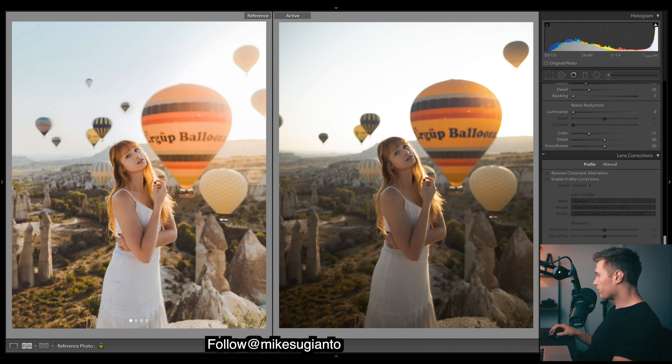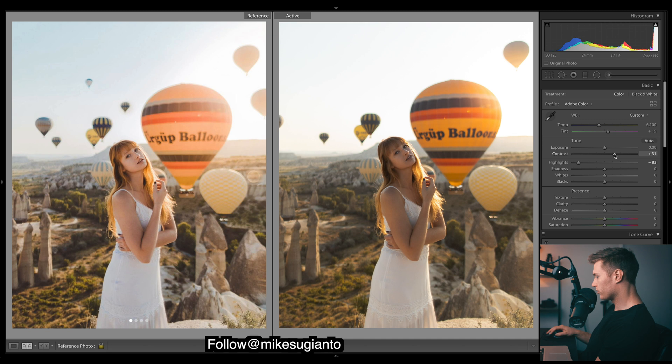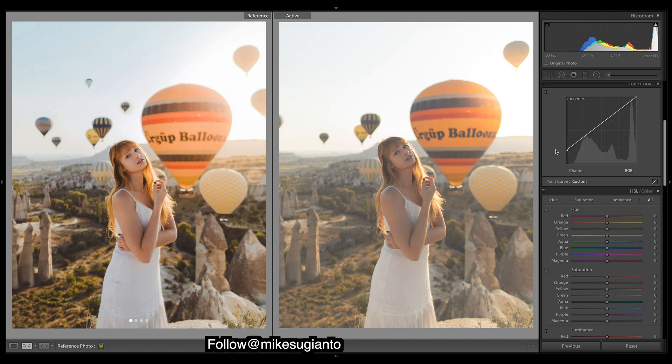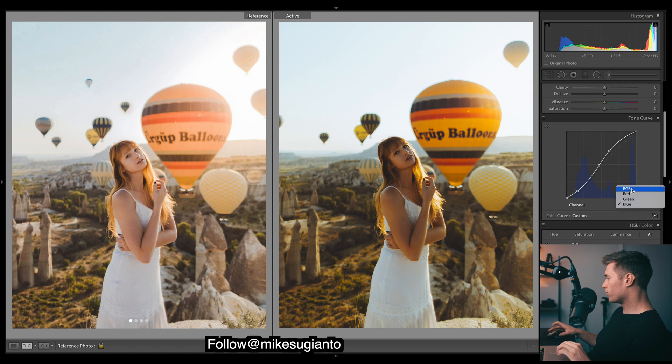The first thing I'll do is come down and enable profile corrections, drop the highlights. I'm going to do quite a bit of work in the curves - just adding some contrast straight into the curves. Okay, so that's the curves done. If I just show you the curve here, this is what's going to give us that really nice gradual fade, the real softness to our contrast by doing a curve like this.